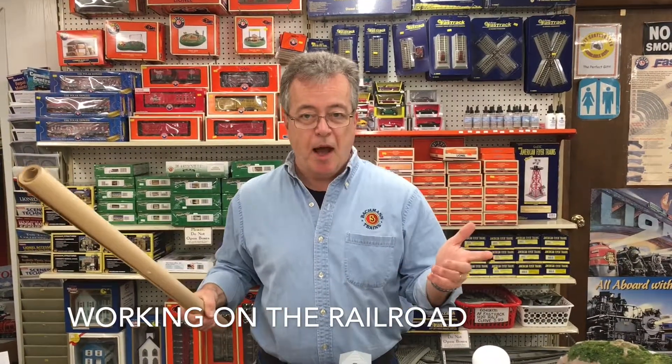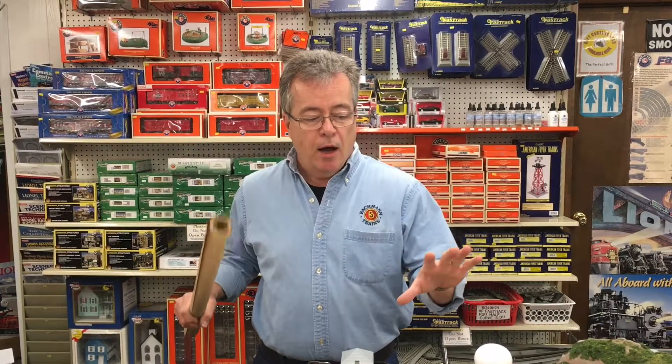Hi, I'm Jack Lynch. We're here at AAA Hobbies in Magnolia and we're working on the railroad today. It's Sunday and I'm gonna do a couple small things here and I'll show you what I'm doing.